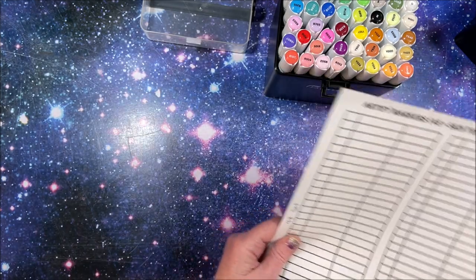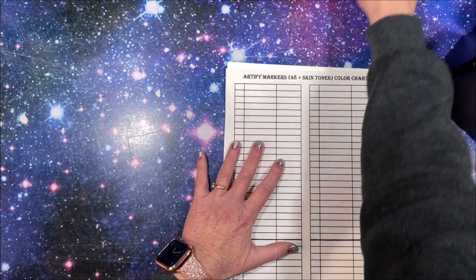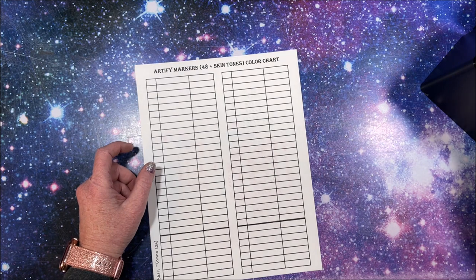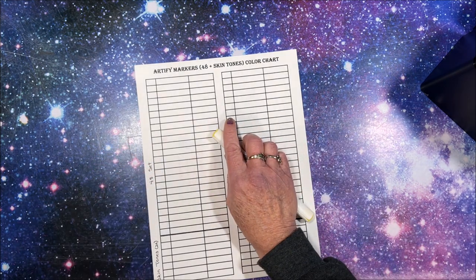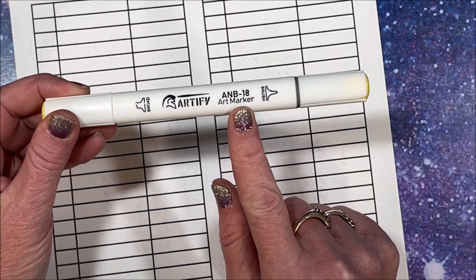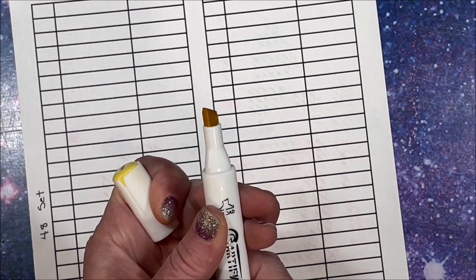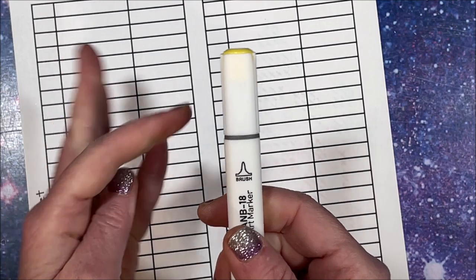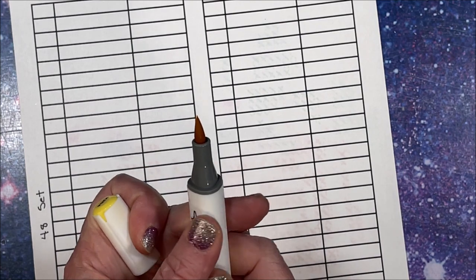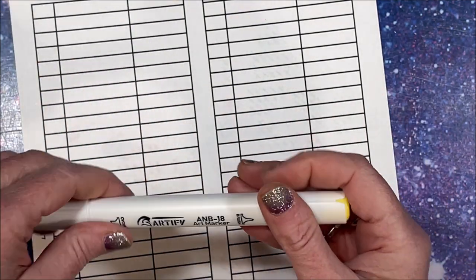I'm going to pull what looks to be the lightest to the darkest, going from yellow, orange, red, pink. Let's take a closer look at the marker itself. It says Artify Art Marker. There is a broad tip, so you get your chisel tip and then a brush tip, which looks to be like your typical brush that we see coming out on a lot of the more budget-friendly markers.